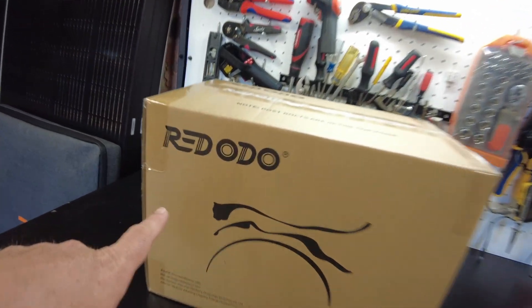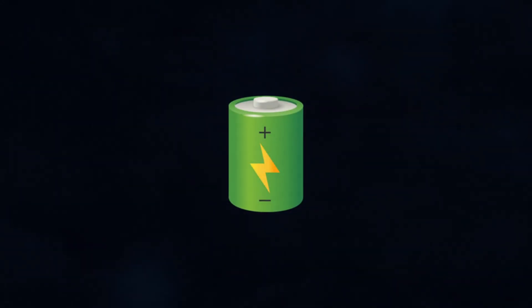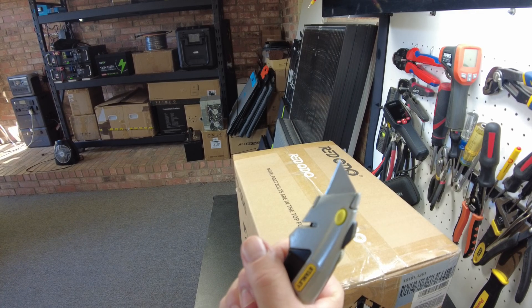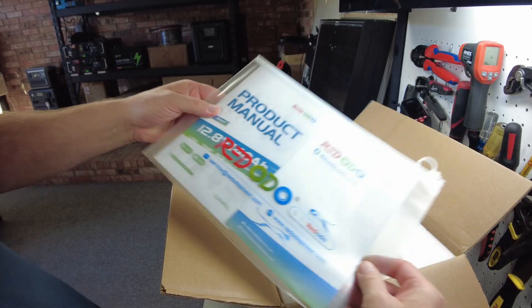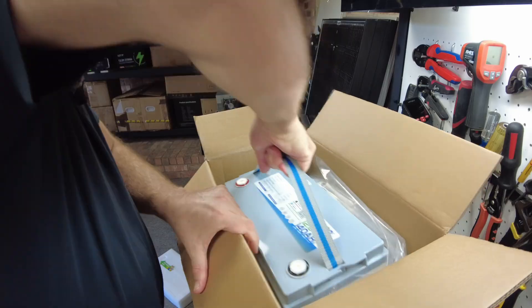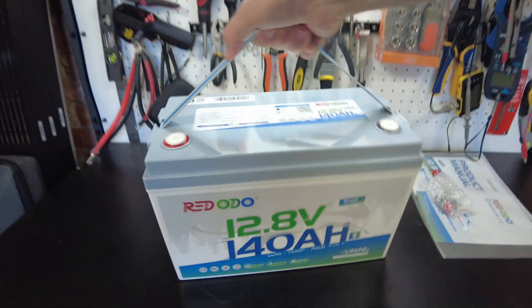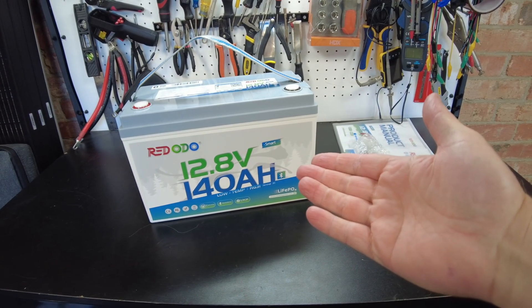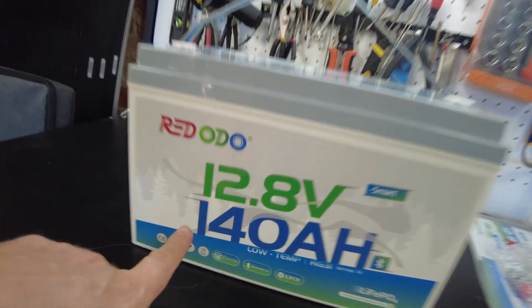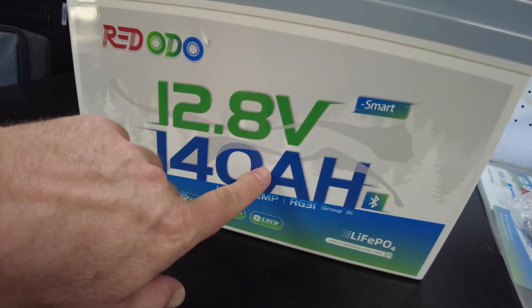Today we have a new battery from Redodo. Let's open it up — we have our product manual, packet, and terminal bolts. And there's the battery. This is their 12 volt 140 amp hour model.